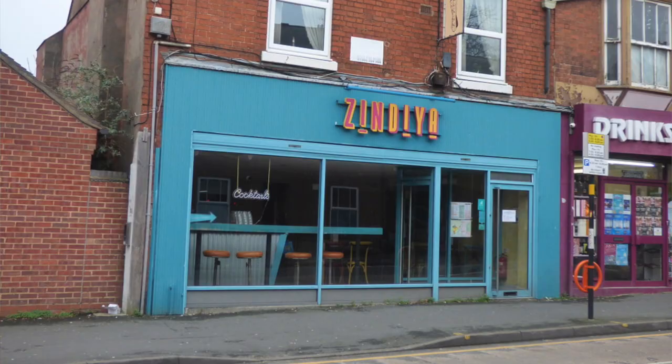Hey George Egg, it's your old friend Joe. Joe likes it. I love samosa chaat. There's a place near me called Zendia that does an amazing one. I would love you to teach me how to do one that's simple. Help me please, George Egg.